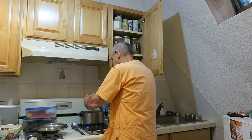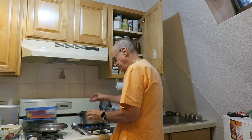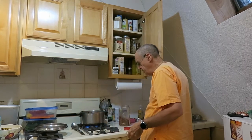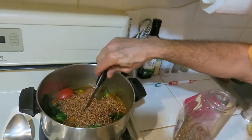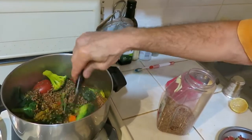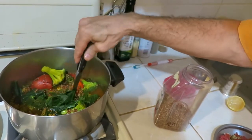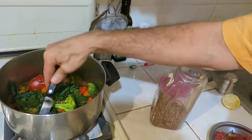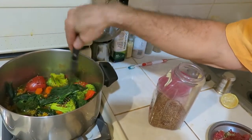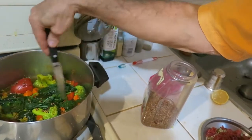Now watch what I do — this is an essential part of making it nicely. Not only do I add it, but I mix it. You are going to see what I mean by mixing it in a second. I make sure that all of the kasha is immersed in the water — this is very, very important, or else it won't cook properly. None of it should be sticking out.